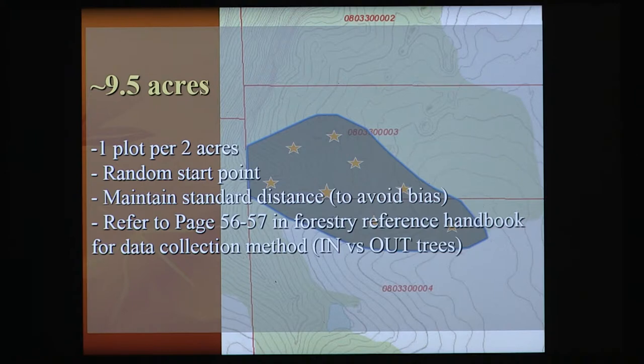I'll put out eight or nine points and begin to take data. In the Forester's Reference Handbook on pages 56 and 57, it teaches you how to do a random sample — what an in-tree is and what an out-tree is. Unlike the expense of getting into sugar making, all you need is a penny. The penny is a 10-factor angle gauge. You take it into the field and measure your in versus out trees.